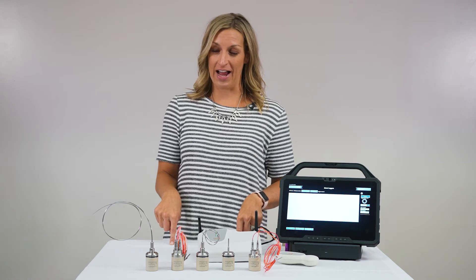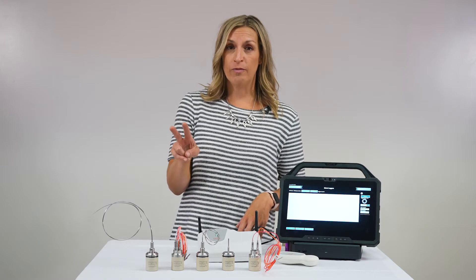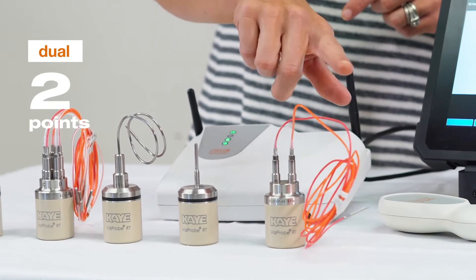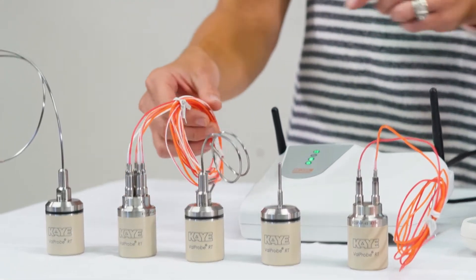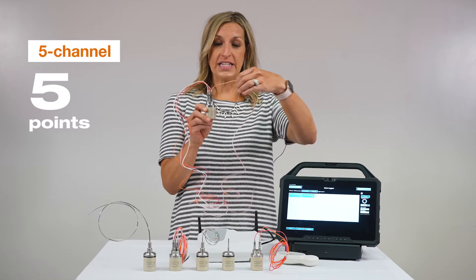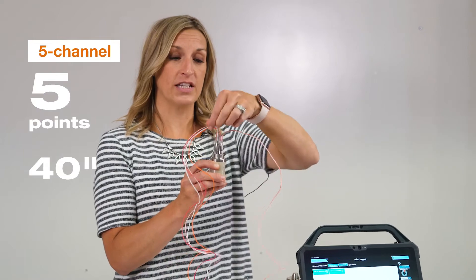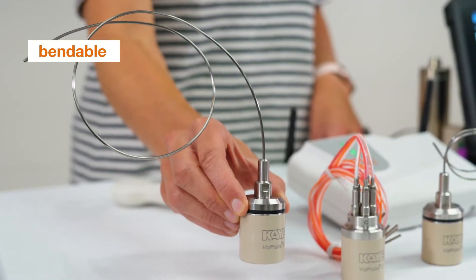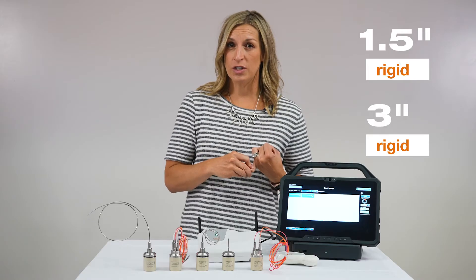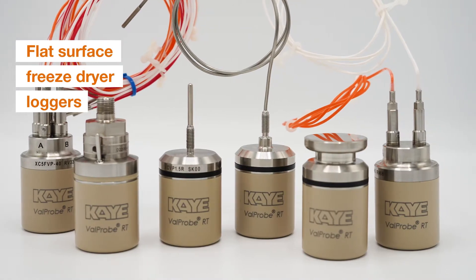Within the real-time valve probe product line, we have an array of sensors for your applications. Two newly added options are the dual logger, giving you two points per one valve probe, and our most popular — the five-channel logger, which gives you five points on one valve probe using a 40-inch ultra-flexible design to hit five spots in one area. We also have the bendable, the 1.5-inch rigid, a 3-inch rigid, and our flat surface freeze dryer loggers.